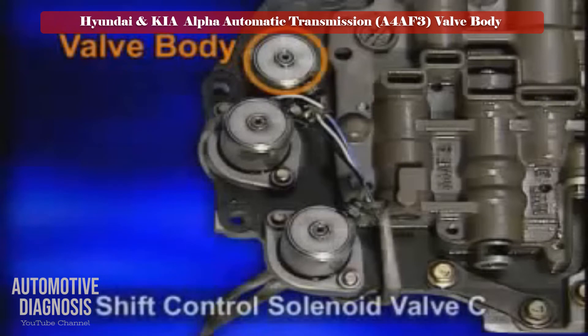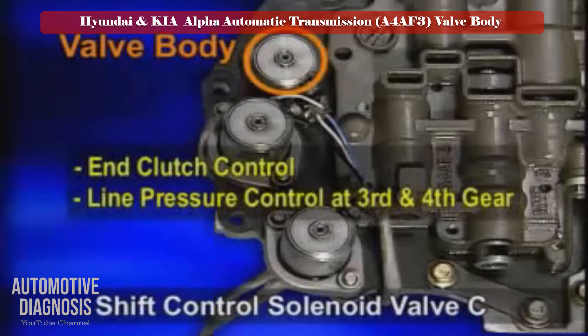The shift control solenoid valve C is for the end clutch control, and it reduces the idle pressure at third and fourth gear.